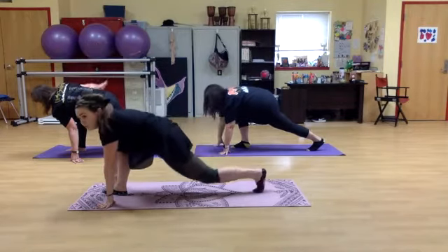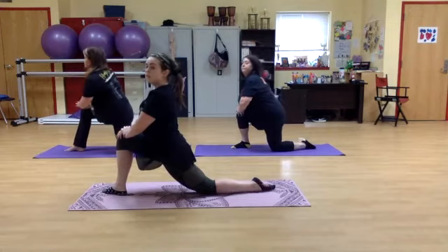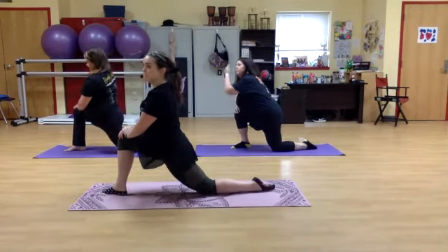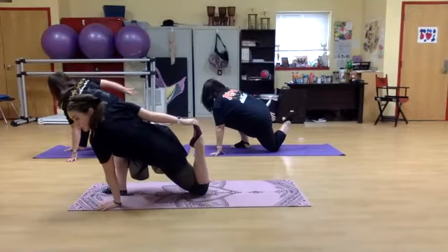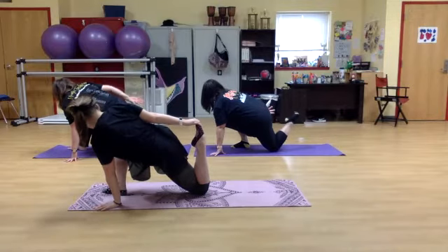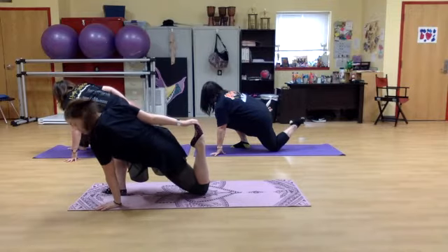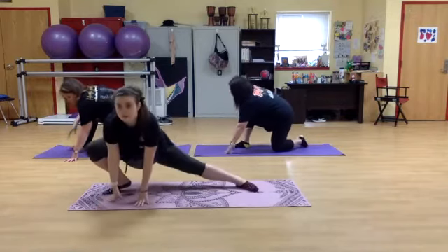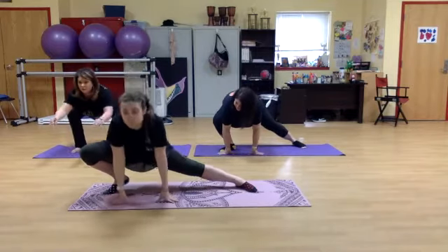And down, knee down, knee forward. Now we have stretching that left hip. And rally back up, rotating, and coming center.